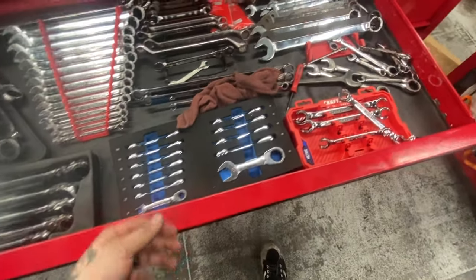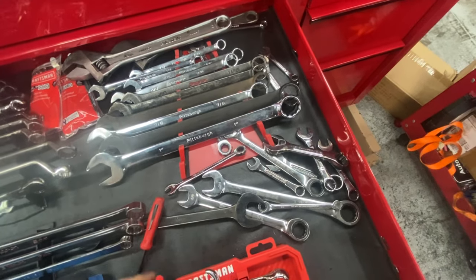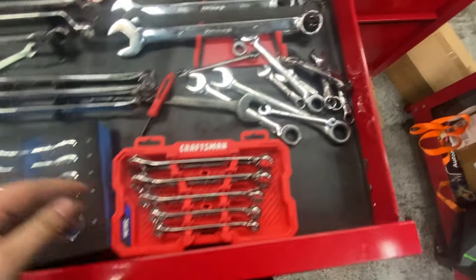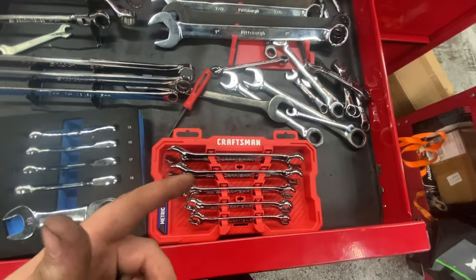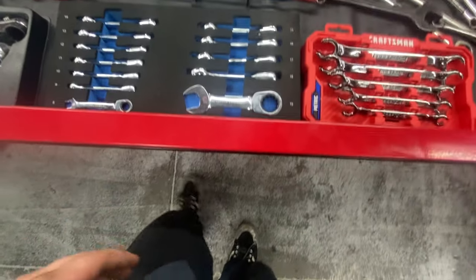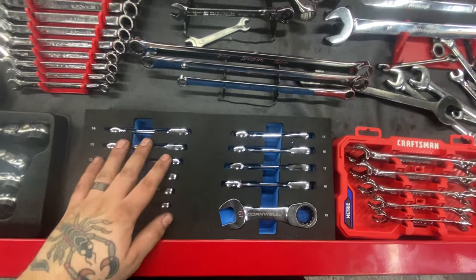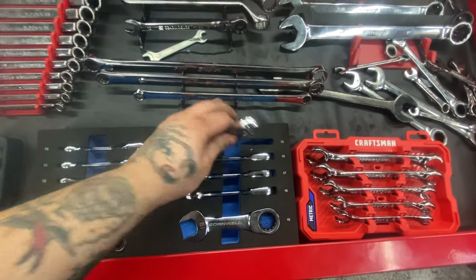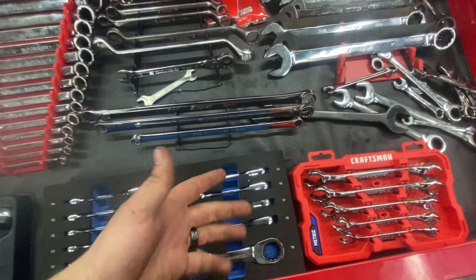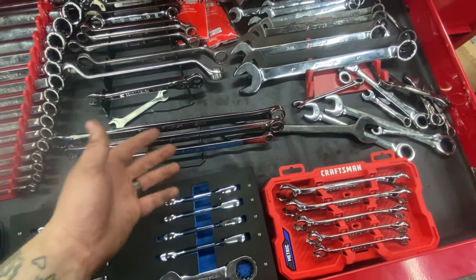Wrench drawer: assorted standard wrenches, rarely used but there if needed. Got some cheap flare nut wrenches — haven't rounded anything out yet; first time I do I'll buy a nicer set. Some Cornwell ratcheting stubbies — got them for a good price but I wouldn't buy them again. One locked up on me and I don't have a dealer to warranty them. Snap-on double box wrenches: 17/19, 14/17, and 10/12.